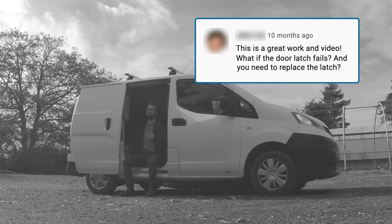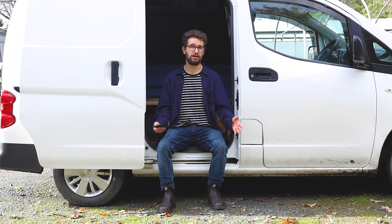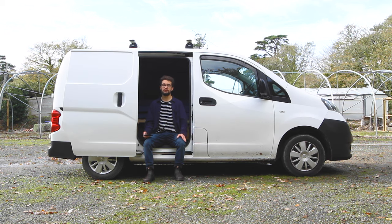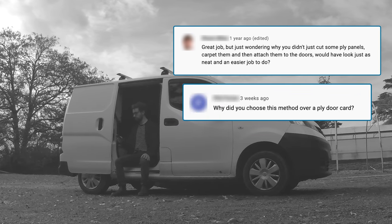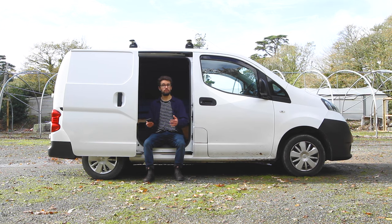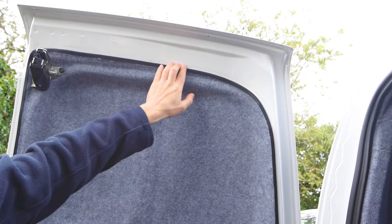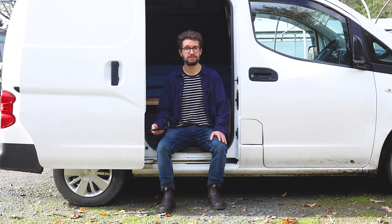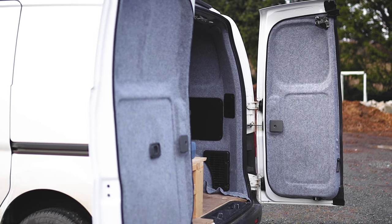What if the door latch fails? I assume that's because I carpeted over the doors and over the insulation over the door cavity. I would just cut through the carpet, cut through the insulation, make an incision — it's all covered by the door card — and then fix or replace whatever needed to be done, then patch it back up and put the door card back on. Also, just wondering why you didn't cut some ply panels, carpet them and attach them to the doors. I wanted to give myself a challenge. I really liked the look of the rubber edge and it creates a rubber seal to keep water out. Also, ply would have been directly screwed into the doors, and I wanted to minimise screwing into the metal, as that can promote rust on a door exposed to rain.